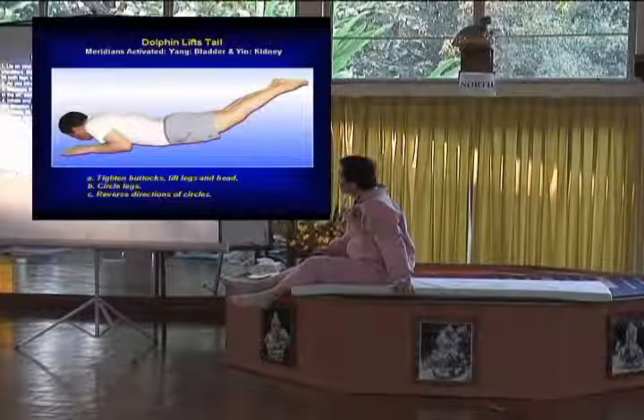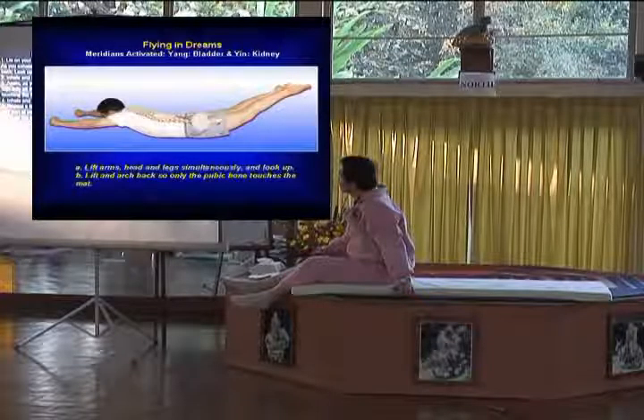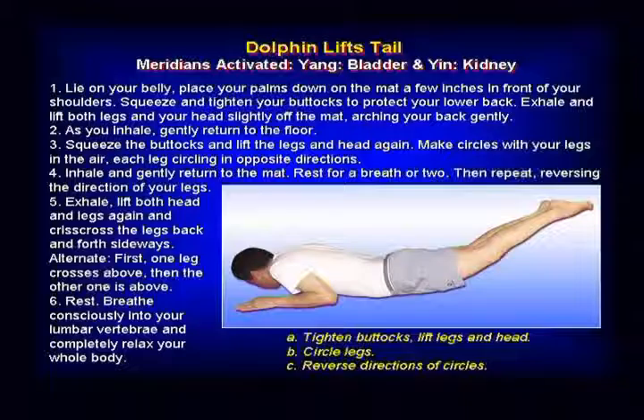The dolphin lift the tail and flying in the dream. This one you are more opening on the lower lumbar on the back here, you are more opening, and a lot of sweat muscle working also.